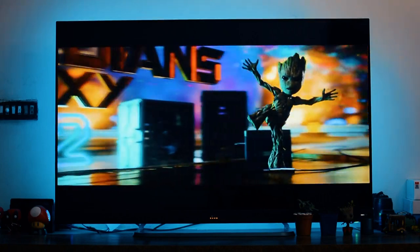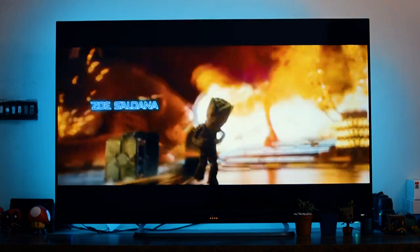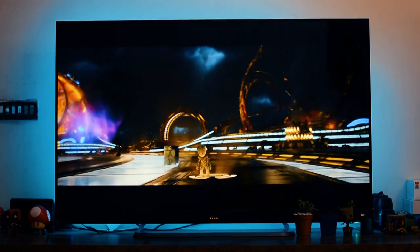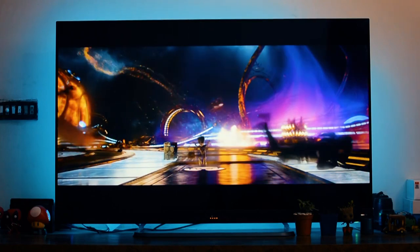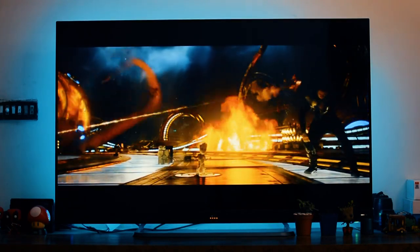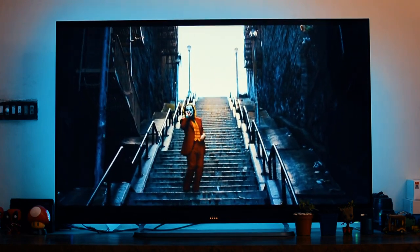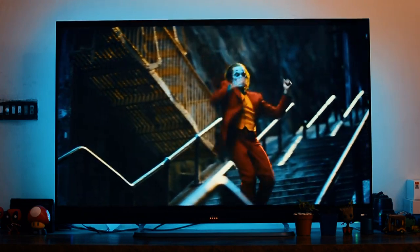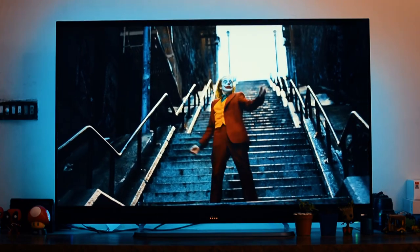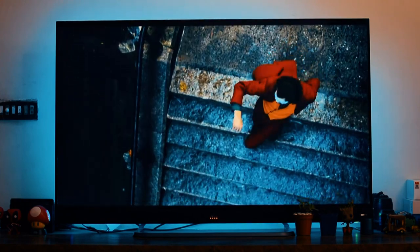There is also Dolby Vision and a new feature called MEMC — Motion Enhancement and Motion Control. MEMC makes everything playing on this TV so much smoother. I was watching a movie with a friend and he was convinced it was playing at 60 frames per second because it was running so smoothly. Movies are generally recorded at 24 frames per second, but on this TV it felt like 60 because of MEMC, which is based on TCL's own motion algorithm. All those features combined result in pretty amazing picture quality — if you are consuming native 4K, HDR, or Dolby Vision content, you are going to have a fantastic experience.